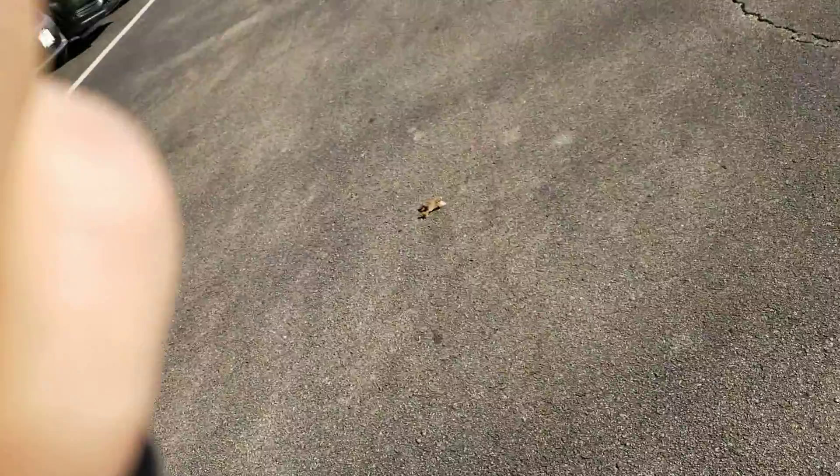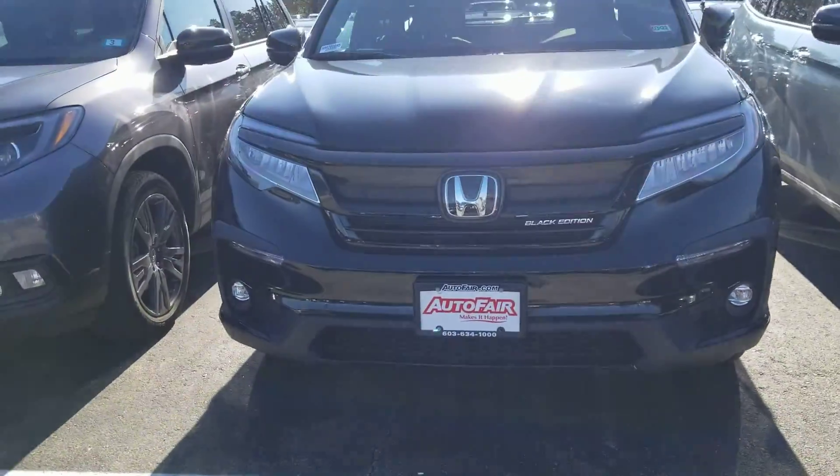Hi Mike, this is Sue from Autofill Honda. I'm making a quick video of this 2020 Honda Pilot Black Edition. Here it is.